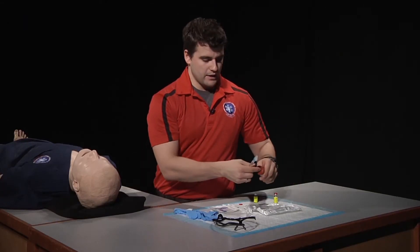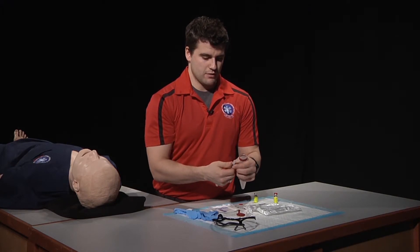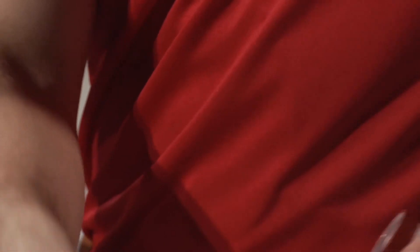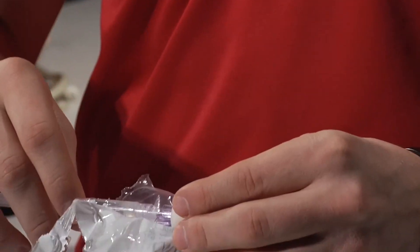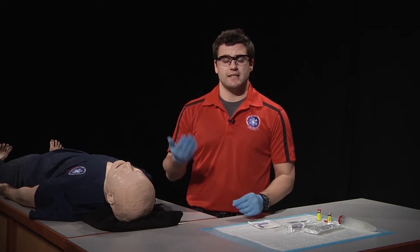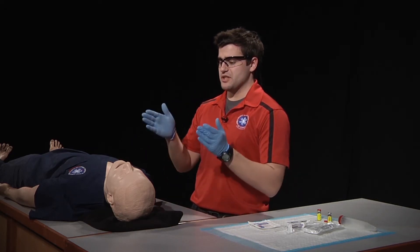We will then immediately sharps the needle and reattach our syringe to our mucosal atomizing device, also called the MAD. After applying the appropriate PPE — which in this case is eye protection and gloves — we're going to direct the partner to cease ventilations.